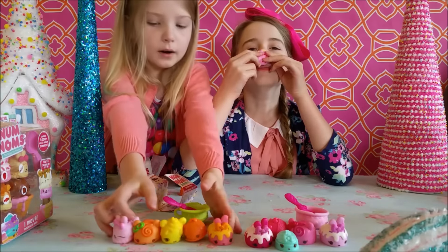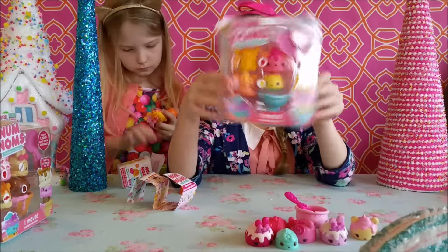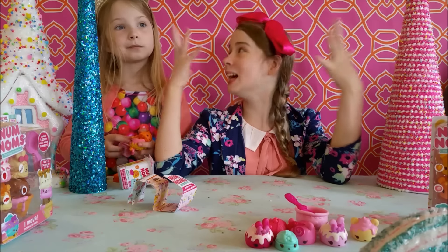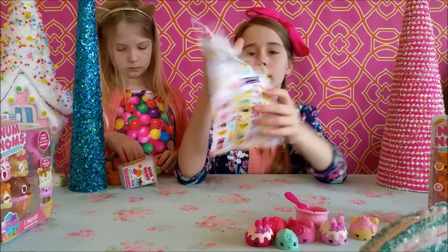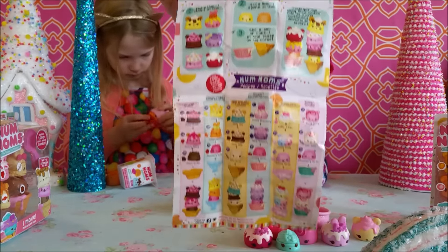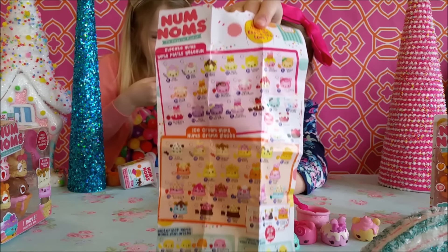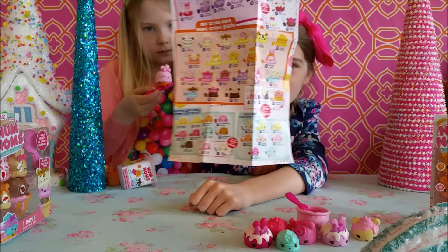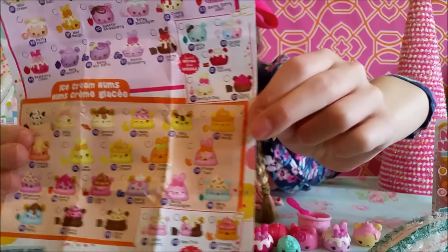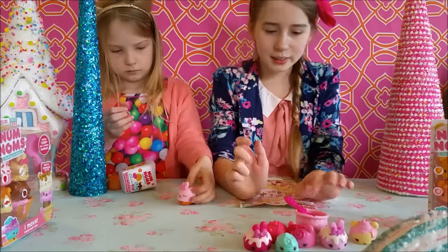I love Nom Noms — I just can't stop smelling them! These are the starter packs and this is Nom Noms Series 1, which means they'll most likely have more Nom Noms to collect. On the checklist on the back, there are recipes — mix and match flavors — you can choose to mix and match them and stack them. There are 65 to collect including the Gloss Ups, the Noms, and the Nums. There are also special edition ones.